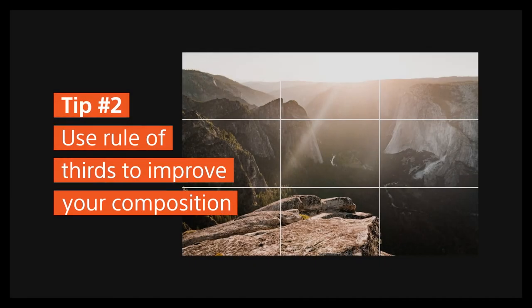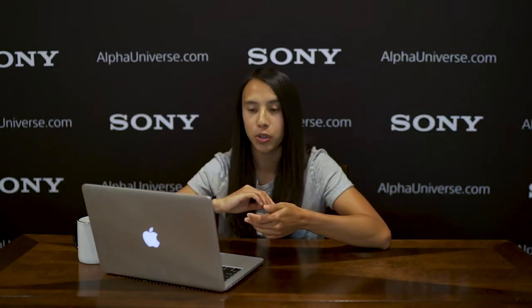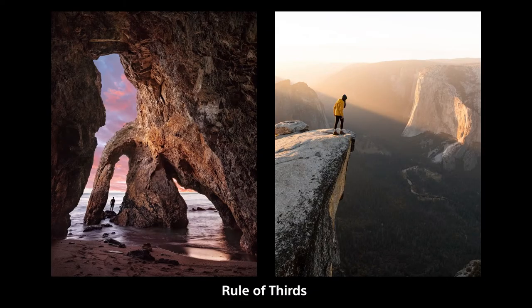You want to keep in mind that this is a technique you want to use to help place your subject in one of the lines of the thirds, so you have a more well-balanced photo. When you're shooting, it's really helpful to have grid lines on your camera. I would definitely recommend going to your menu and settings to turn on the grid lines. A lot of times when you're shooting naturally, you won't even have to think about it.